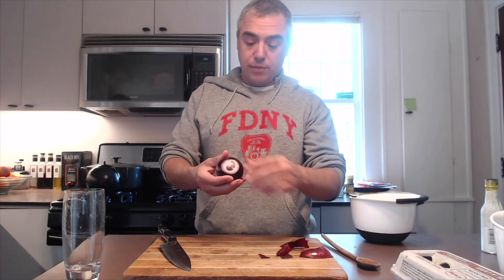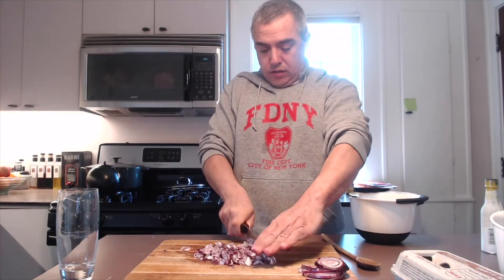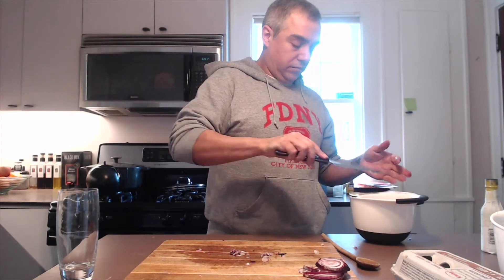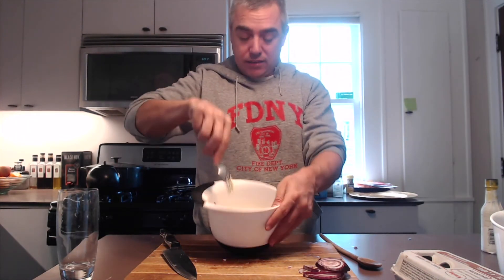Notice I left the skin on the potatoes — I'm peeling the eggs and peeling the onion, but potatoes, it's too much. I've got some finely diced onion — throw it in the bowl. You don't want to fully mash the eggs; it's more like stabbing them with a fork, you know.